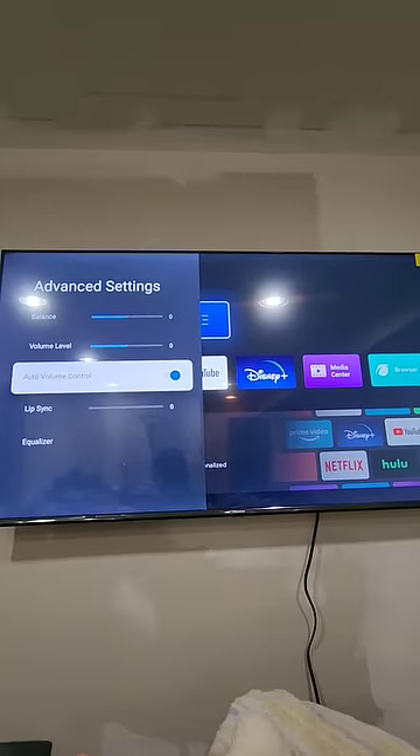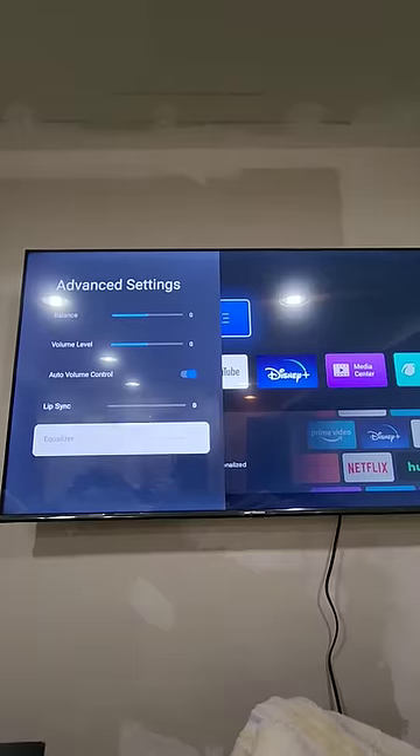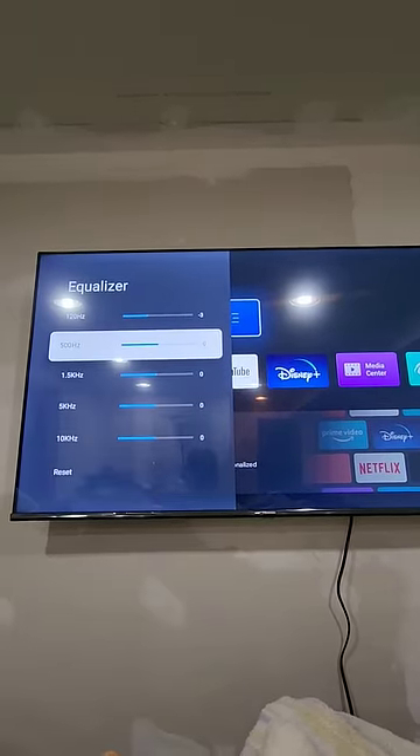Obviously you can kind of control the audio volume. If you have a soundbar and stuff's out of sync, come in here to the lip sync. And if you want to really fine-tune, you can change the hertz, bass, treble — see what you like.